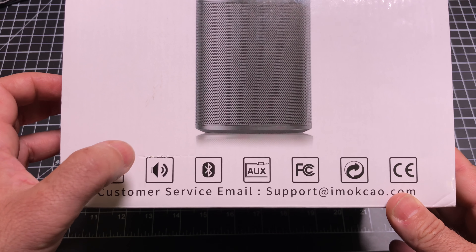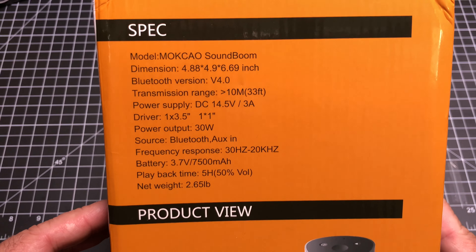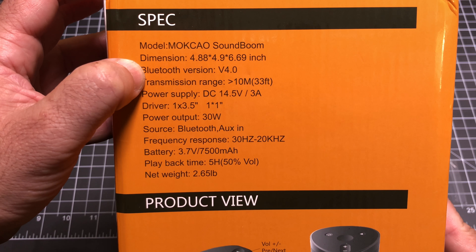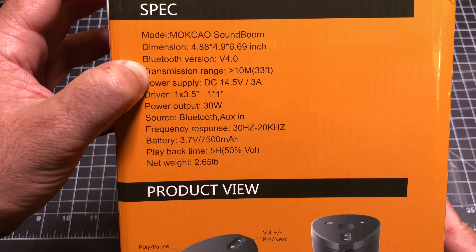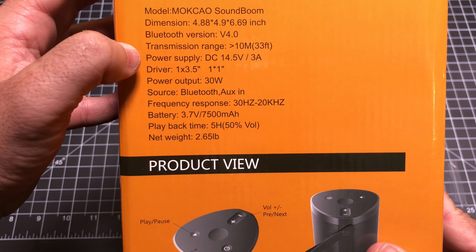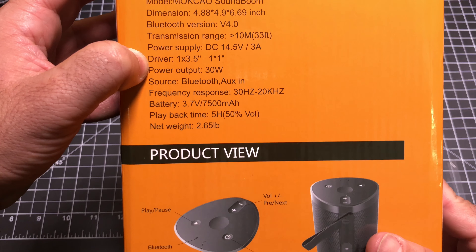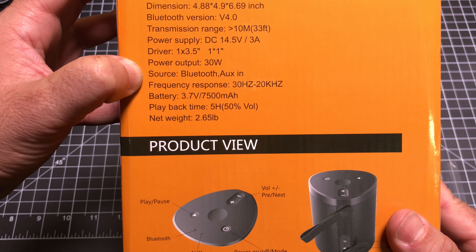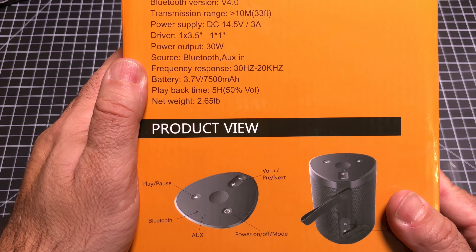First of all, it has a battery, Bluetooth capable, and Aux capabilities. Taking a look at the specs on the side: the product is called the SoundBoom, it uses Bluetooth version 4.0, and measures 4x4x6. It has a Bluetooth range of up to 33 feet, includes a power supply, outputs 30 watts — pretty impressive for the size — and has an optional Aux input along with a 7500 milliamp hour battery.